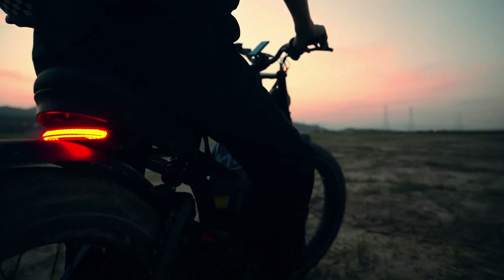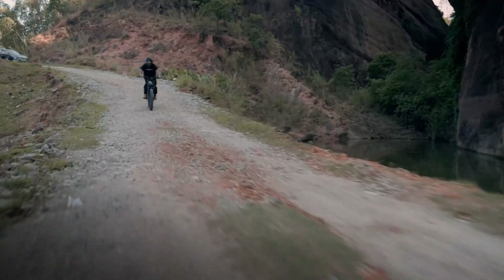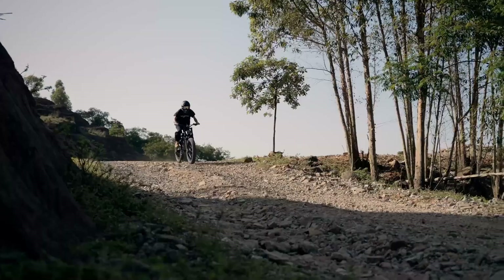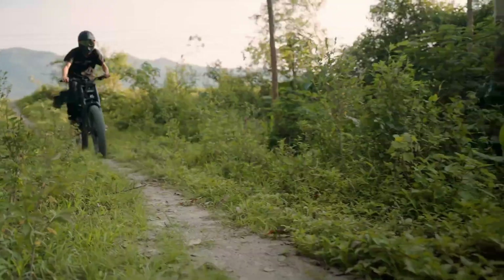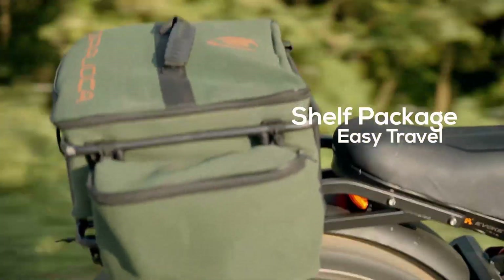Built for versatility and durability, the Romeo Pro 2 comes equipped with hydraulic disc brakes and adjustable air suspension, ensuring optimal handling on any terrain. Its IPX6 weatherproof rating guarantees reliability in various weather conditions, and the sturdy frame accommodates riders between 5 feet 7 inches and 6 feet 4 inches.